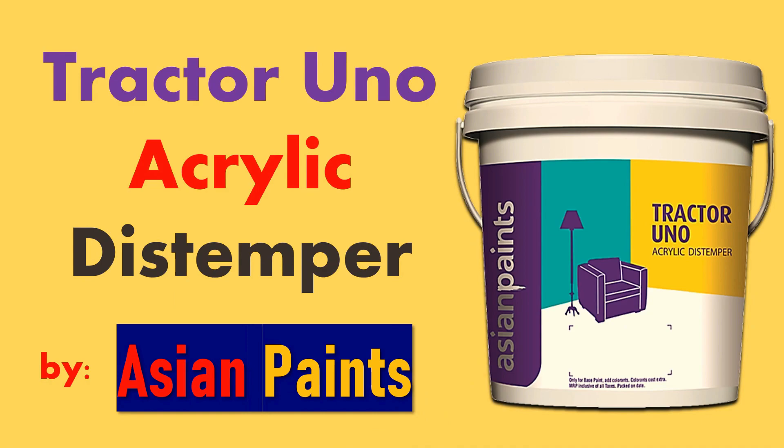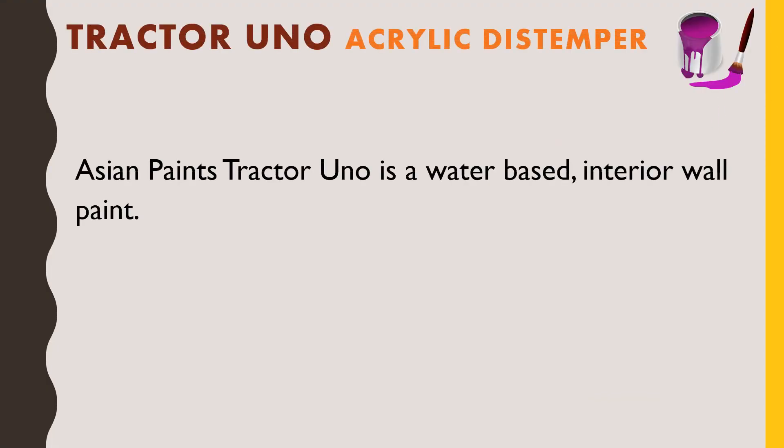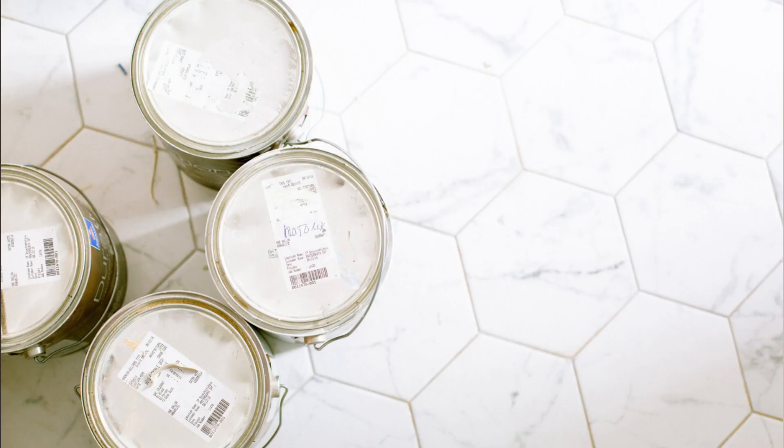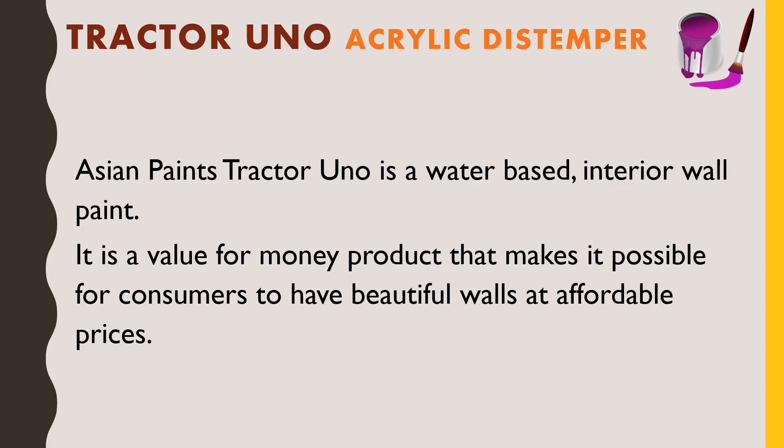Asian Paints Tractor Uno is a water-based interior paint. It is a value-for-money product that makes it possible for consumers to have beautiful walls at affordable prices. This is a paint which can be applied on home interior walls, and it is water-based — meaning water is added as a solvent to dilute it. It is to be applied on walls only after dilution.